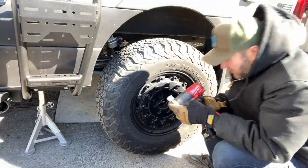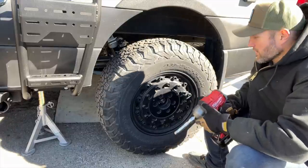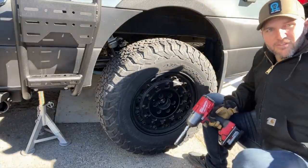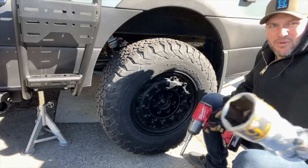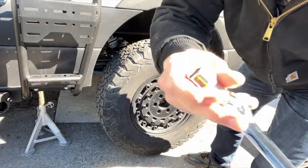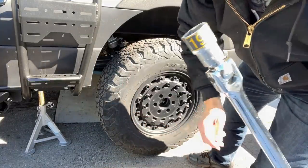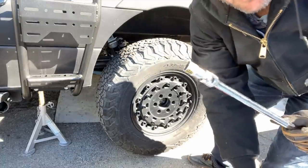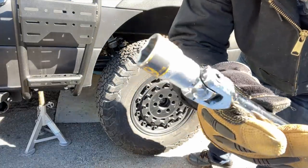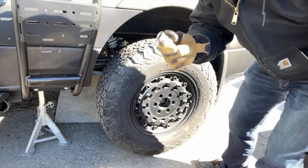Taking off the wheel on a Sprinter is fairly straightforward. Factory lugs are going to be a 19; aftermarket lugs are going to be a 17. So in my infinite professionalism, what do I grab? I grab the 19mm socket. Funny story — see this right here? It's the very first company I ever had called Tool Tags. It puts labels on your sockets so you can reach into your drawer and grab the right one. I still want to go back and grab the actual proper size socket.